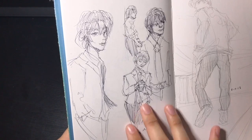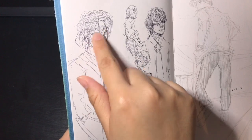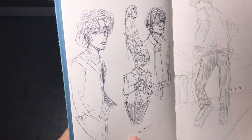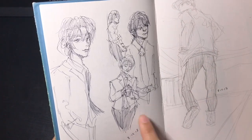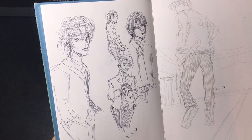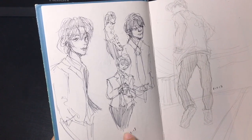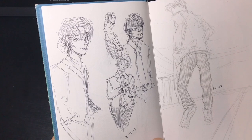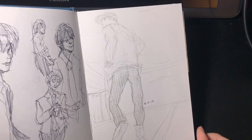These use pictures from Pinterest as reference for poses, but I changed the character's head — the hair and eyes. I used ballpoint pen here. One thing I discovered while drawing in the sketchbook with ballpoint pen is that I really love sketching with it, probably even more than pencil. I wanted to step away from my comfort zone of always erasing and just do more ink drawings — though I say that and then this next drawing is in pencil.